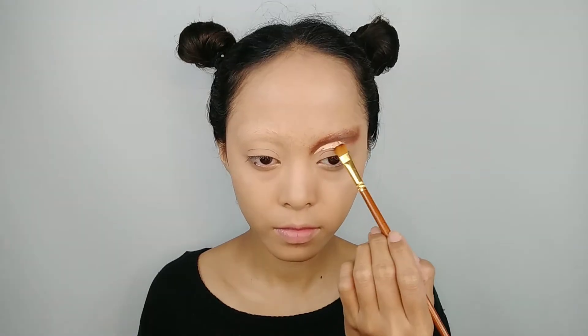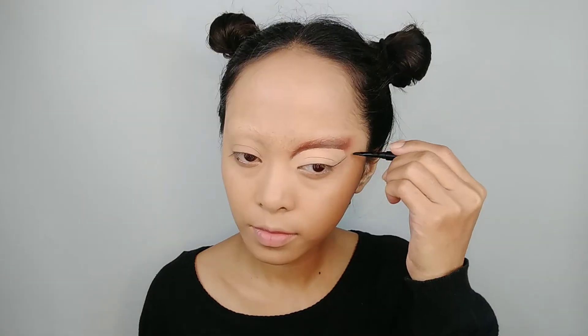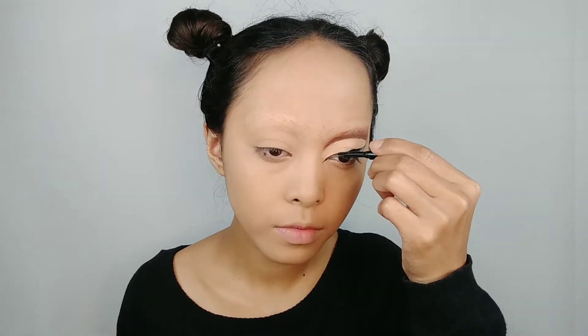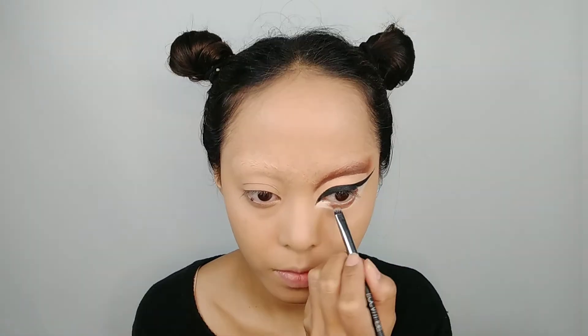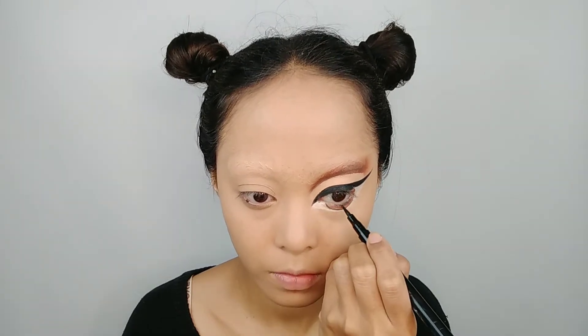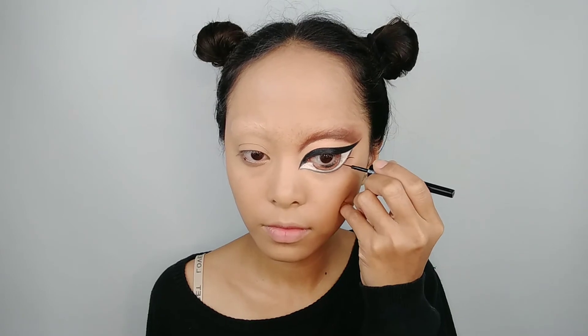Moving into the eye look, I start with a brown eyeshadow and a concealer to make a big cut crease. For the eye detail, I'm using a black gel liner to create thick eyeliner and a white face paint to make big eyes. For the pupil, I use a brown eyeshadow and then trace the line using an eyeliner, the same as I do for the eyelash.